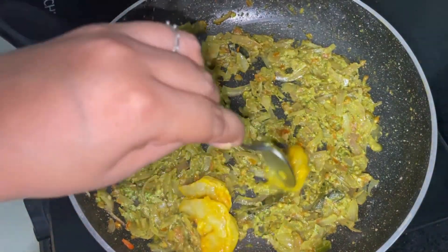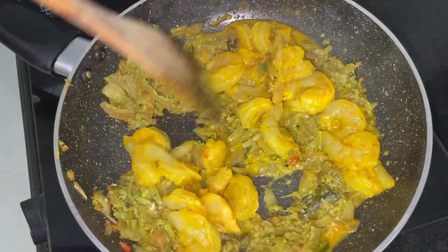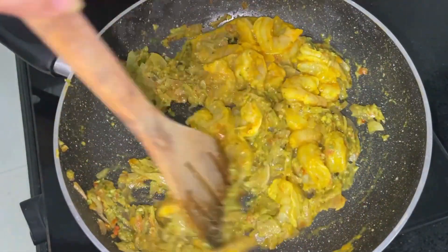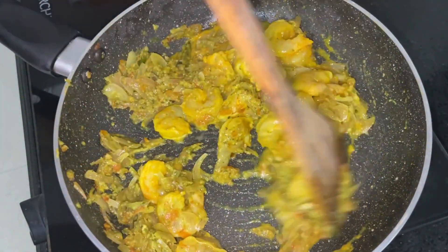Now add in the prawns which I marinated for 15 minutes with turmeric, salt and ginger garlic paste. Give the prawns a good toss in the masala and let it simmer for about 5 minutes on medium flame.